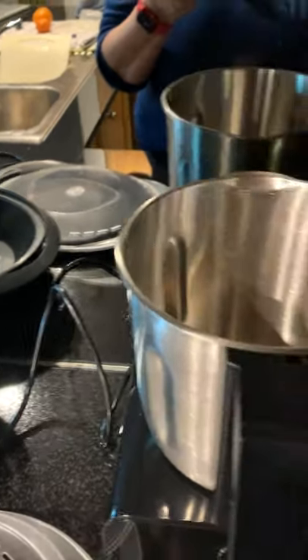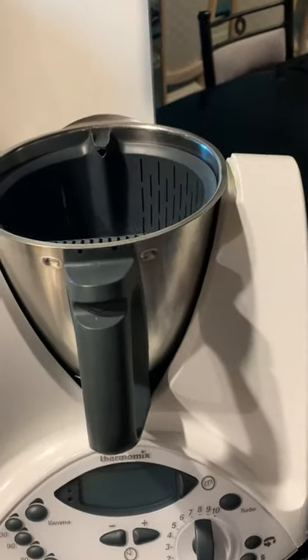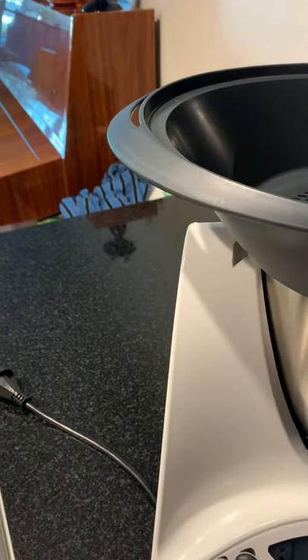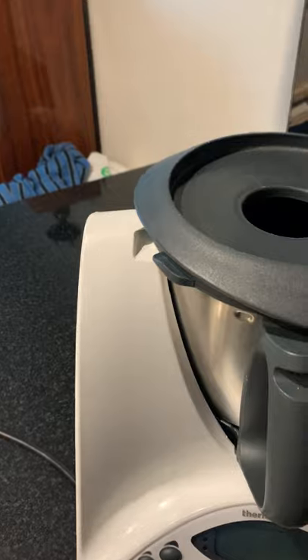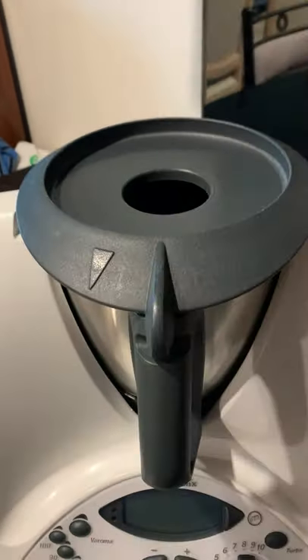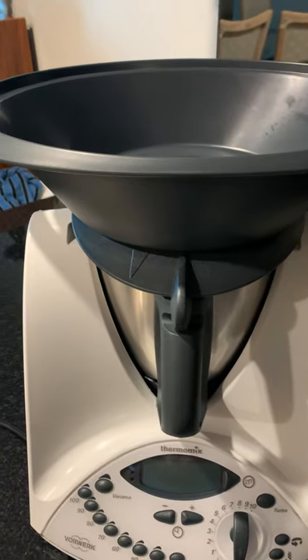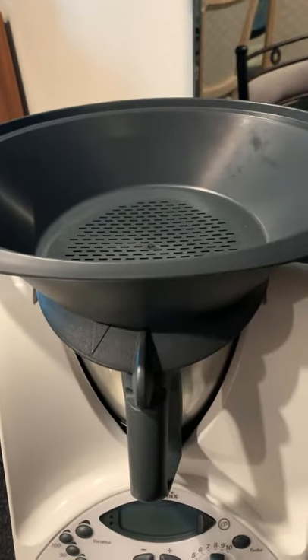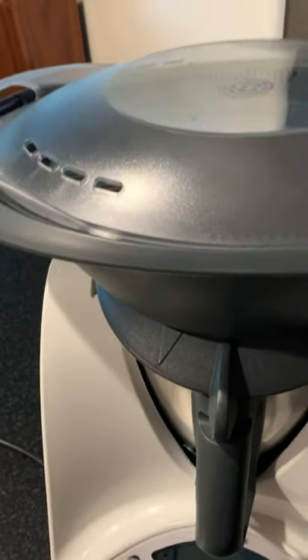The last thing I wanted to show you were the Veromas. They both have Veromas. I've never really been a big fan of the Veroma for the Thermomix. You have to put the lid on first. Safety-wise, I can't see any differences between them except for the blade. It has the Veroma bowl, the Veroma tray, and the Veroma top.